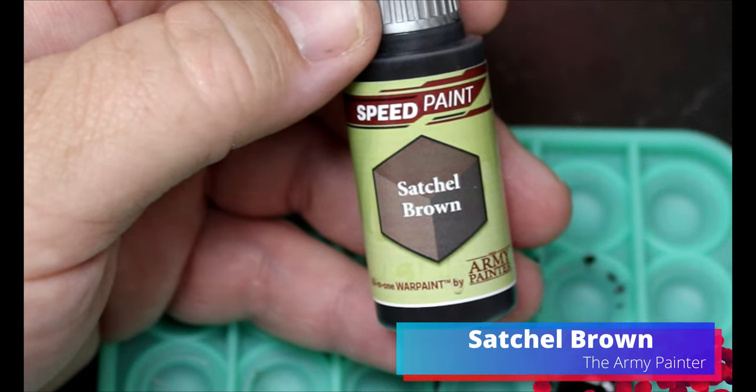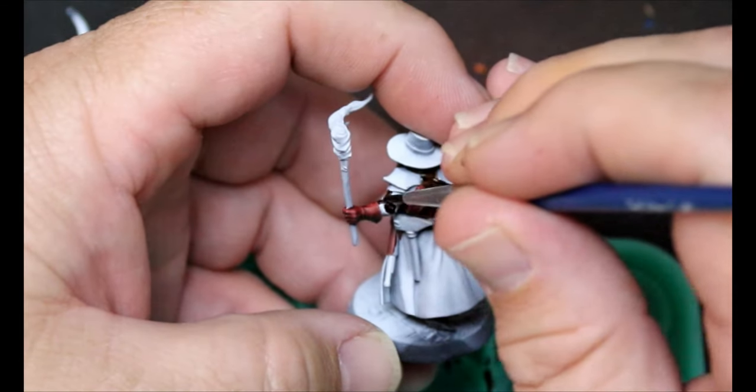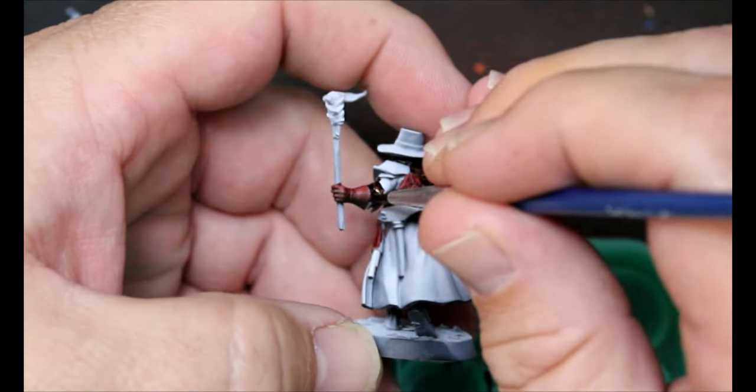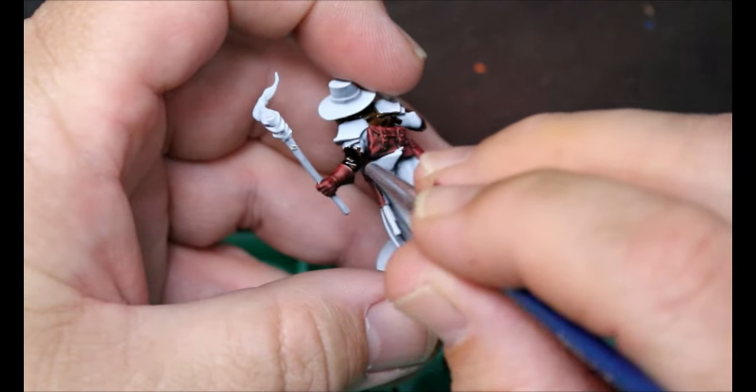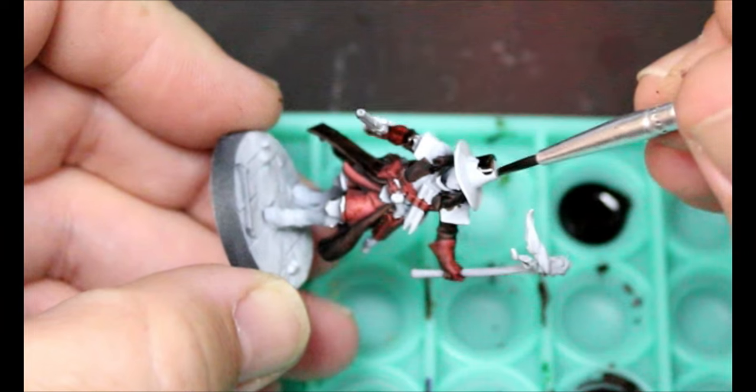That's not really a shirt — it's pretty heavy duty, more of a tunic or jerkin. We're going to take some Satchel Brown and put this on anything we want that brownish color — for this guy it's going all over his hat and coat, and some of them it's going on their pants. We just want to look at our reference material and find out what colors are going where.